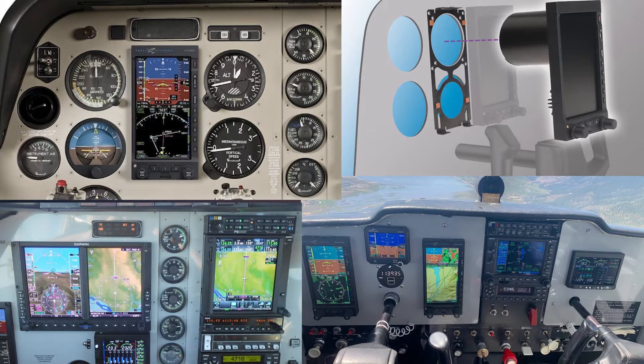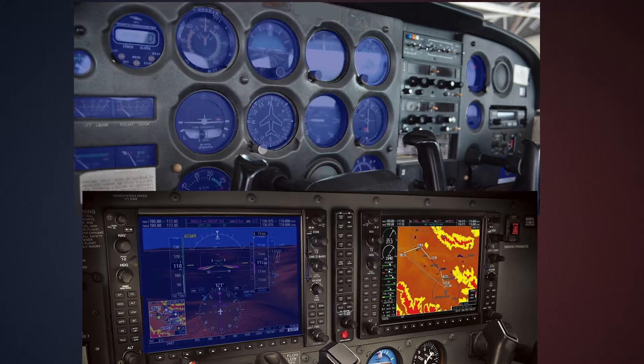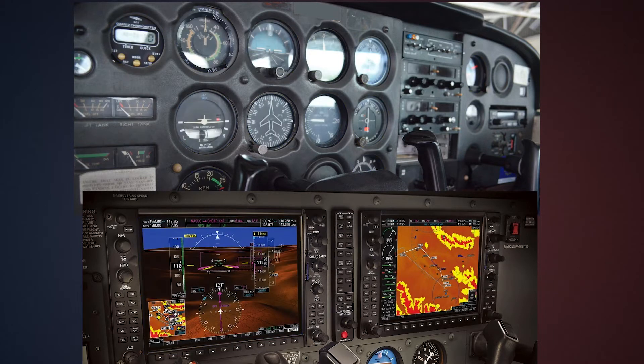So what's the big deal? Why are people all of a sudden switching to a glass cockpit if the steam gauges work just fine? The big reason is that you can get more information and you can display it in one central place instead of all over the cockpit with all the different gauges. The cost has also come down as the systems have been developed and the reliability is much more than that of the analog gauges.